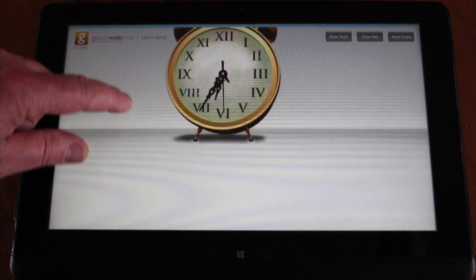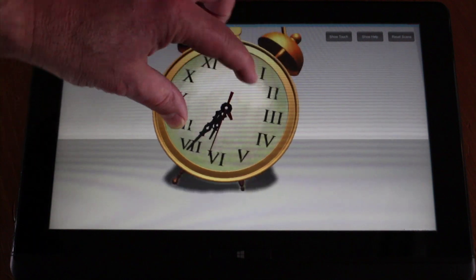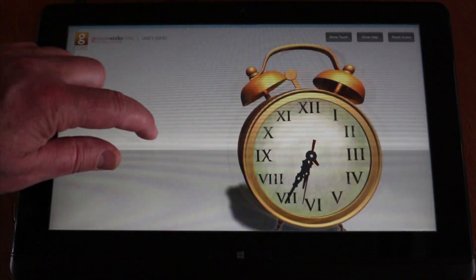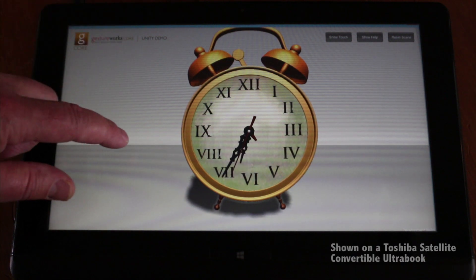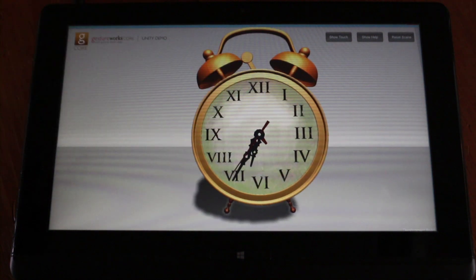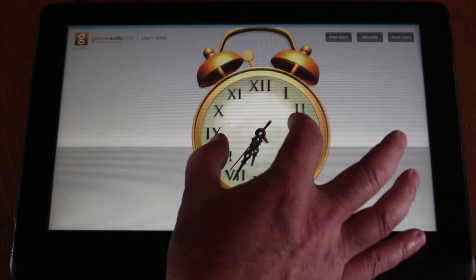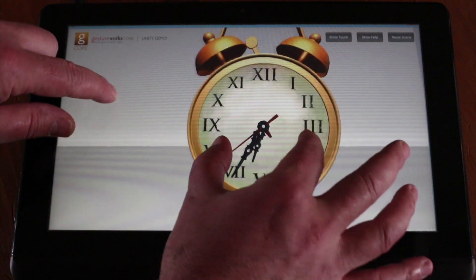In this Unity demo, I can move the scene around and I can move the clock. It's all very, very responsive, and that's running on a Toshiba Ultrabook. I can also zoom in while I'm moving the scene, so I have concurrent gesturing.